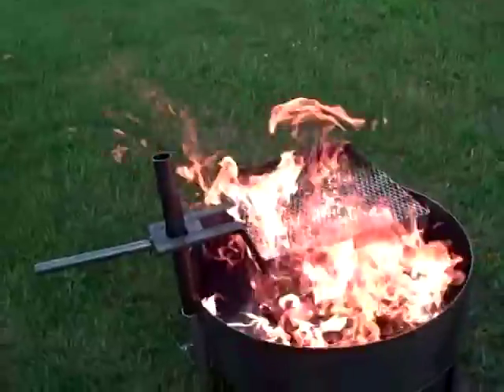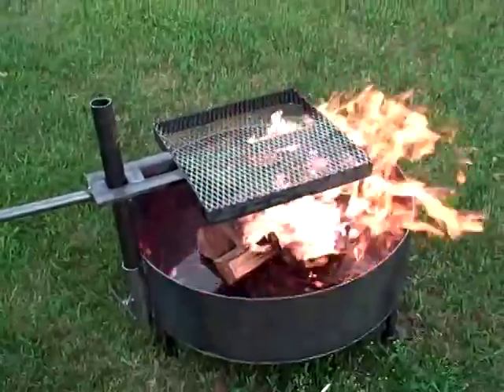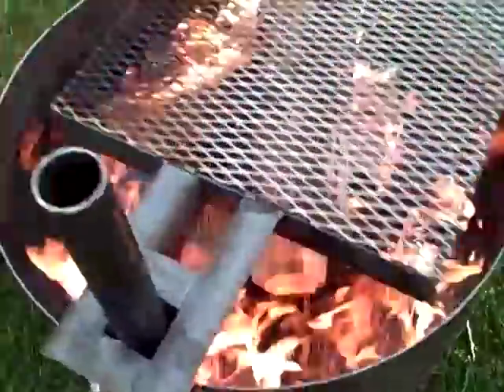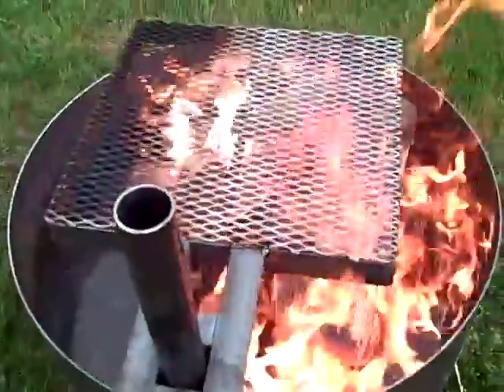You can also add this portable grilling stand to it. The grilling stand adjusts to the left or to the right, and up and down.